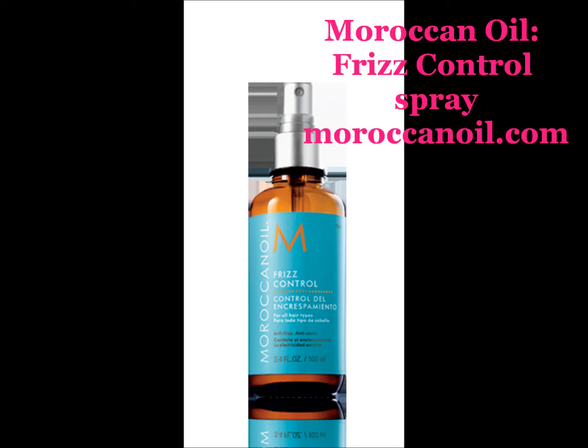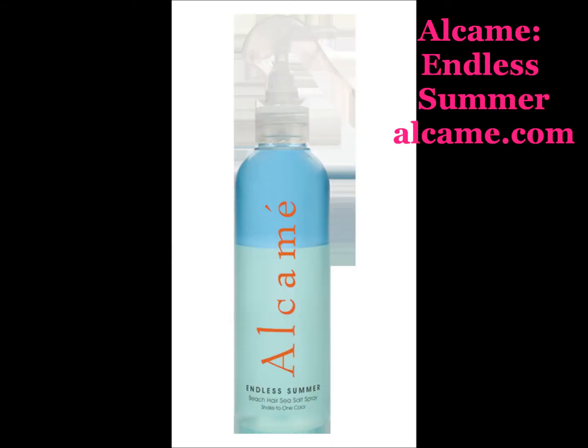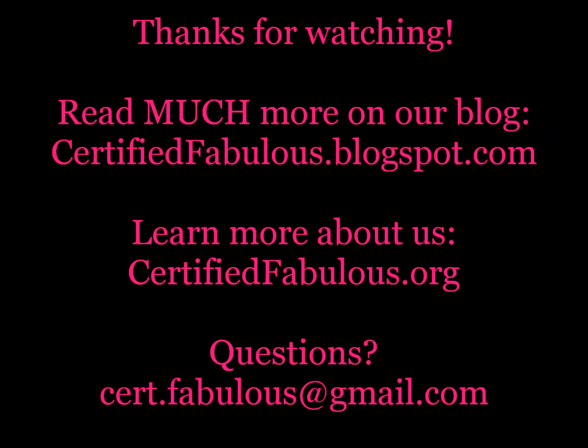Right. Absolutely. Because you couldn't be more different — there are seven very different beauty criminals and we're all different. Thank goodness there are so many products out there for us all to try. There's a product for every need. Thank you so much for joining us once again and we will catch you next week. See you next time. Bye!